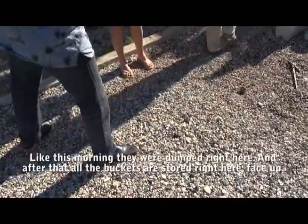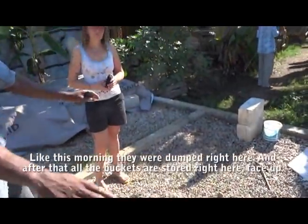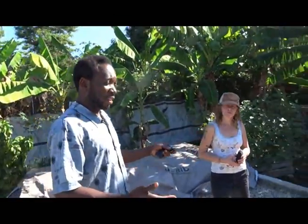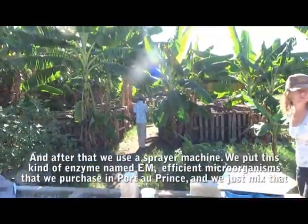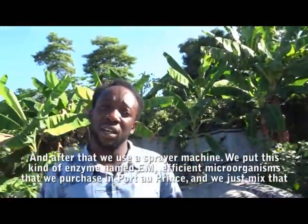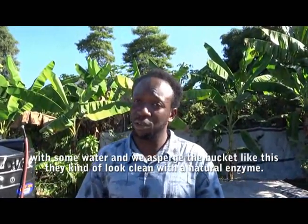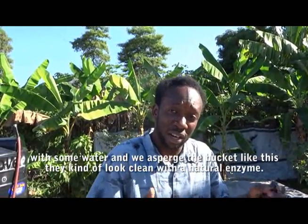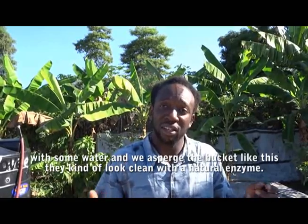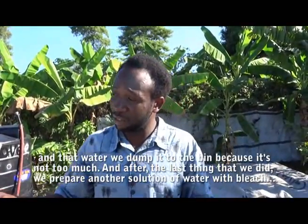After the final rinse, all buckets are stored face up. The dirty rinse water goes into the bins. Then a sprayer machine is used with an efficient microorganism enzyme, mixed with water, and applied to the buckets. This gives them a natural enzyme clean, and that water is also dumped into the bin since there isn't much of it.